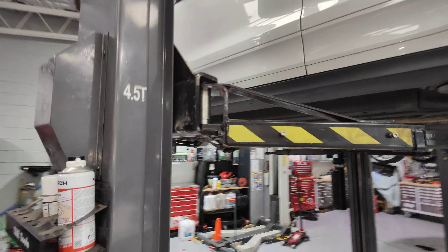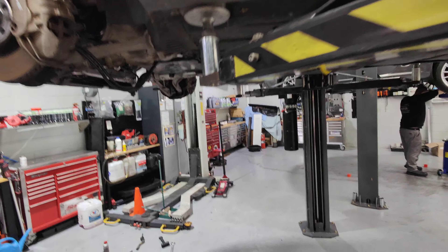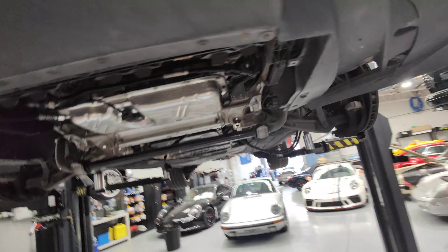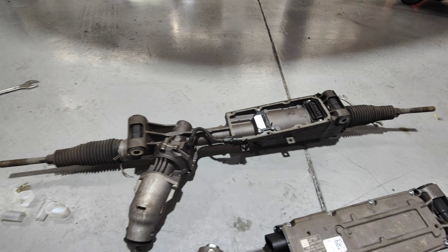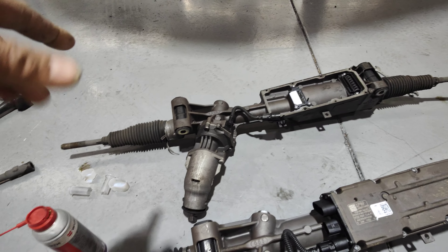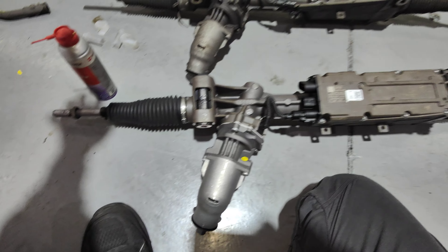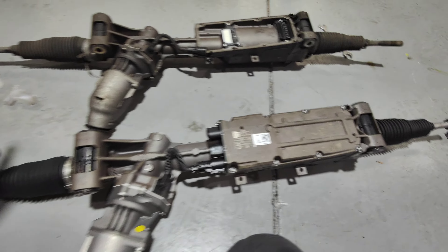Hello, Paul here from EMD. Today I've got a Porsche Macan, and I'm doing the electronic power steering rack. This one has failed, so the steering became really hard. You can still drive the car but it's really hard to turn. This is the brand new one — we tried to source a computer by itself to fix the problem, but we ended up waiting for too long and had to make a decision.